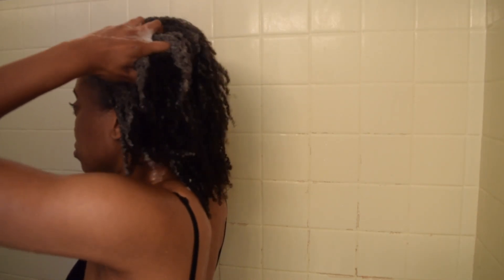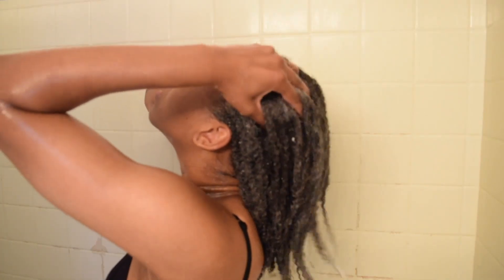I just focus the shampoo mainly in the roots of my head because that's where the most dirt is. And then I'm just scrubbing, scrubbing, scrubbing. Shampoo is meant for cleansing and can strip a lot of moisture, that's why I only focus it in the root and not so much on the ends of my hair, because my ends definitely need the extra love.